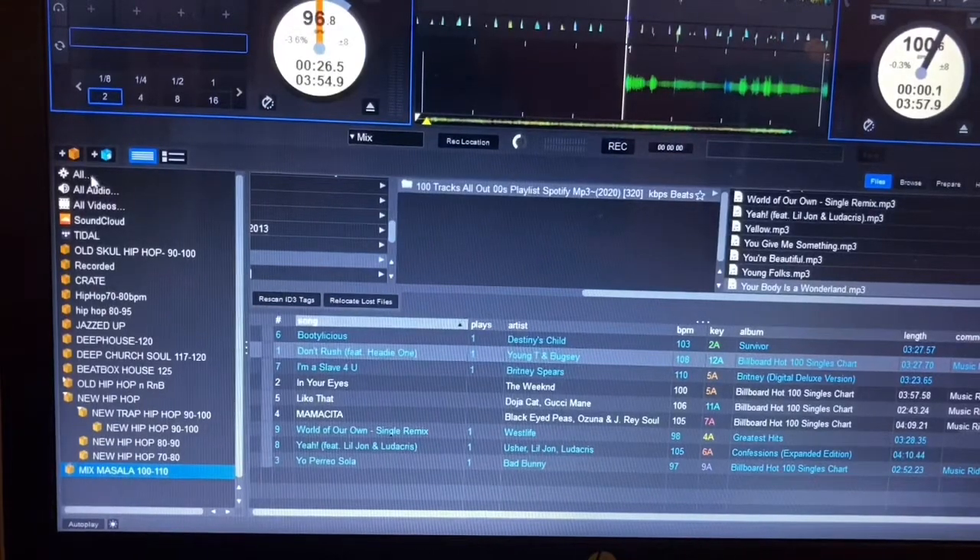With crates, you don't have to wander around your drives looking for certain tracks. All you need to do is go through all your music during the day and create a crate for the songs you're about to play, or songs that share the same BPM beat match.